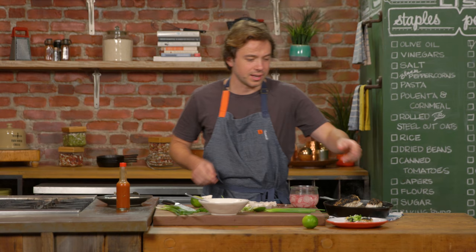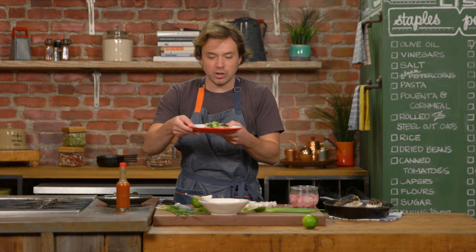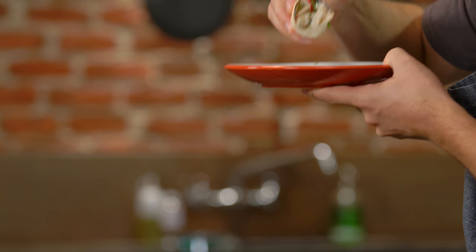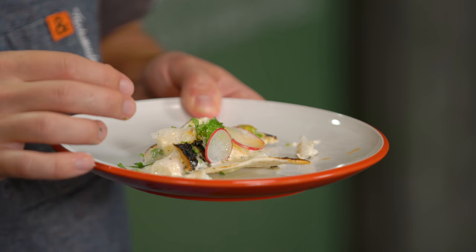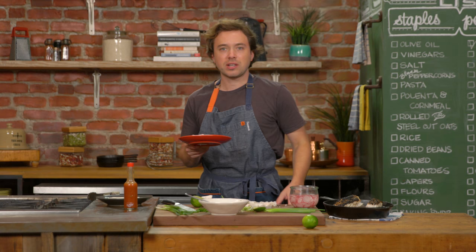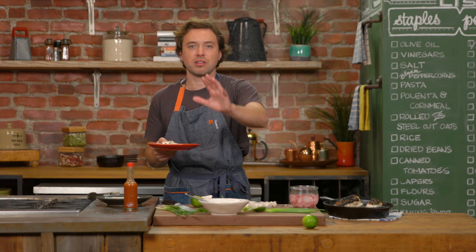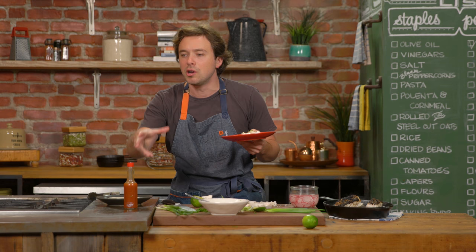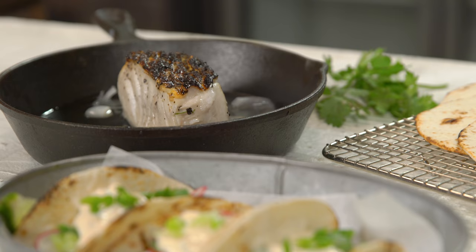Fish taco night without the beer batter, without the fry oil — with a bottle of Chardonnay instead. That works. So I'd consider that an absolute success. Thank you, Freddy Girardet. Thank you, Modernist Cuisine, for making me aware of this technique. Fish taco night is a lovely night, but it's messy with the beer batter, the flour sludge, the fry oil — your apartment smells, you're doing it in batches, it's like a half hour. This is pretty much like set it and forget it. That's how I feel.